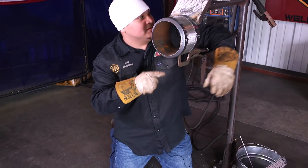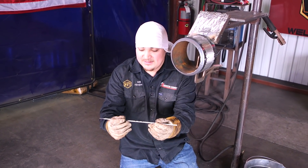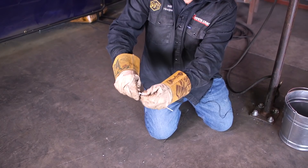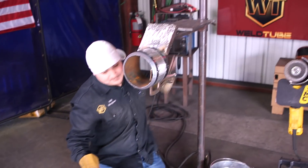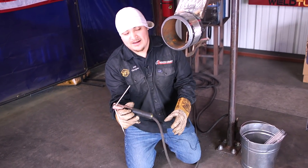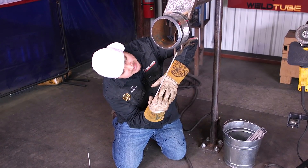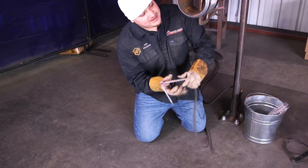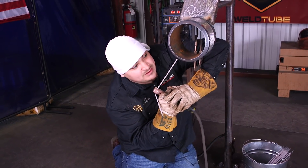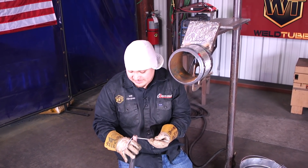Another thing I like to do when I'm on the bottom of a pipe is bend the rod. There are three dots on it and where I bend it is just after the last one. I clamp my stinger right there and point it down — I'm able to use a short rod because when you use a longer rod, it shakes. Bending the rod allows me to have a stiffer, more stable arc. I do this whether I'm in the field or welding a coupon practicing. I think this will really help you guys out.